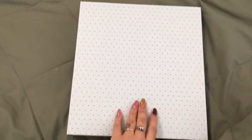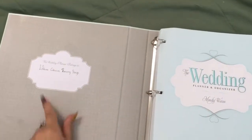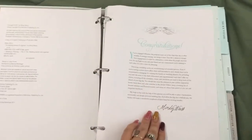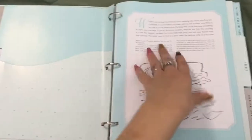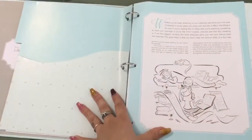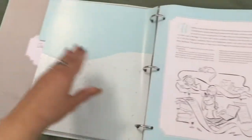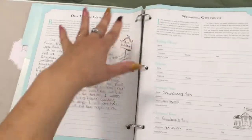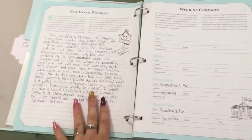Let's open it up. There's a place to write your name — technically two lines, so you could write your fiancé's name as well. First there's a congratulations page for your engagement, then an overview, and then it gets right into the big day tab. There's a cute illustration and theme for each tab. As you first open each one, there's a picture and a little overview, then a pocketed tab. This 'our dream wedding' section is a place to write how you want your wedding to go.